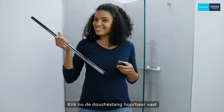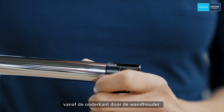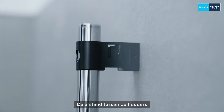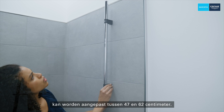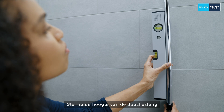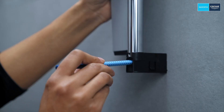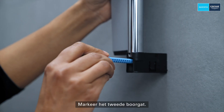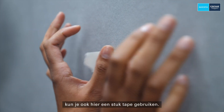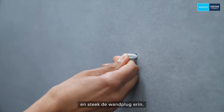Now audibly click the shower rail into position on this holder and push it from the bottom through the wall holder. The distance between the holders can be varied between 47 and 62cm. Now vertically fine tune the shower rail's height with a spirit level. Mark the second drill hole. To protect the tiles, a piece of tape can be used here too. Drill and insert the wall plug.